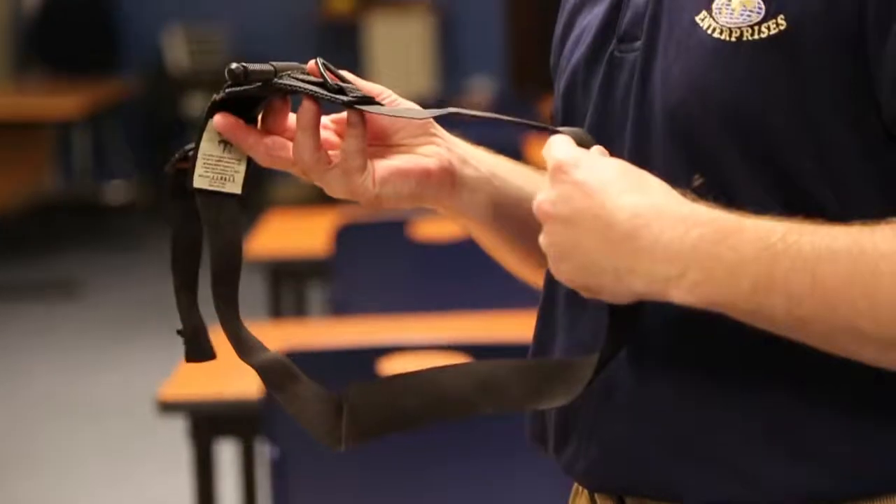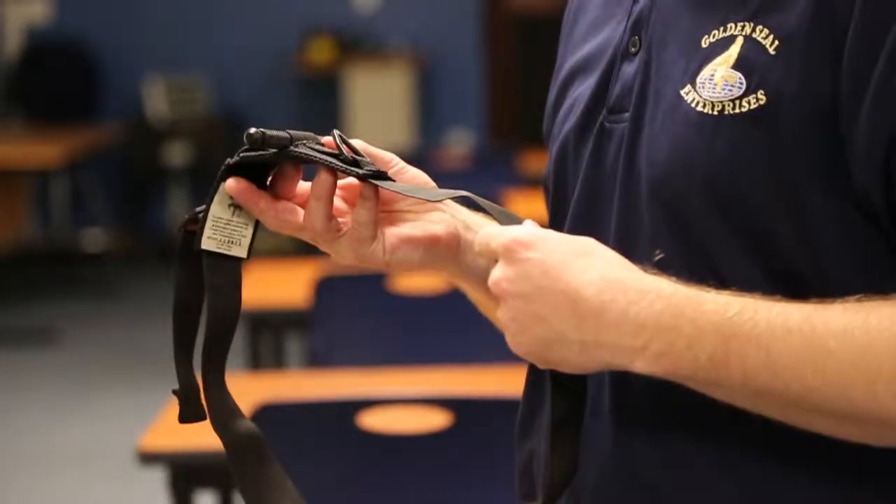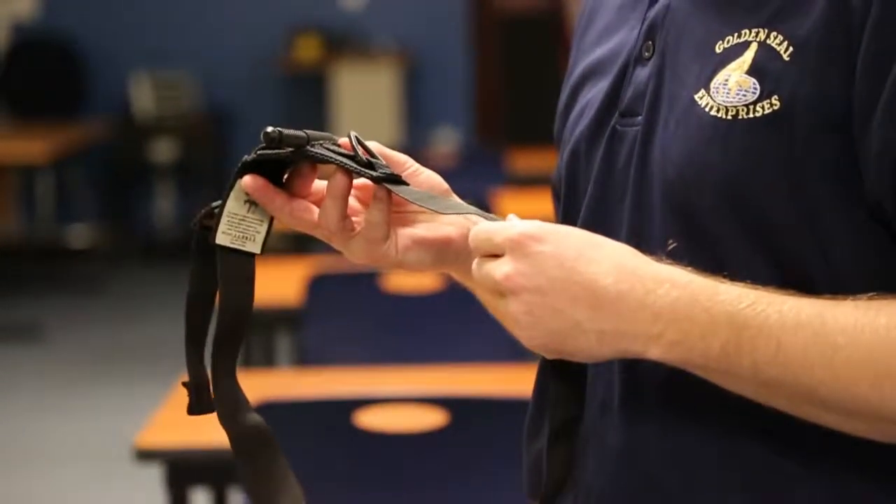Tourniquets are the most accessible and effective means of controlling external or massive hemorrhage from an arm or a leg. They work by providing a circumferential band that goes around the arm or leg in order to provide sufficient pressure to collapse the artery in that arm or leg and thus stop bleeding.